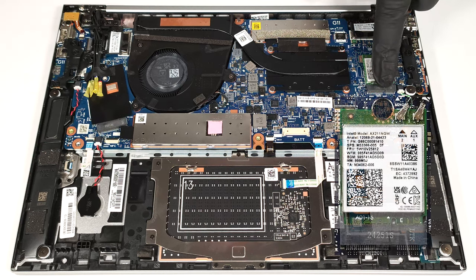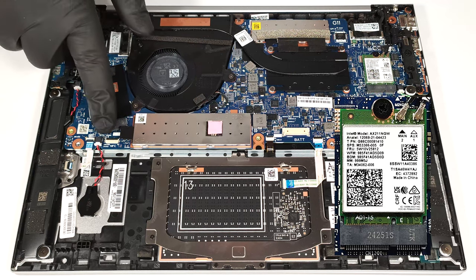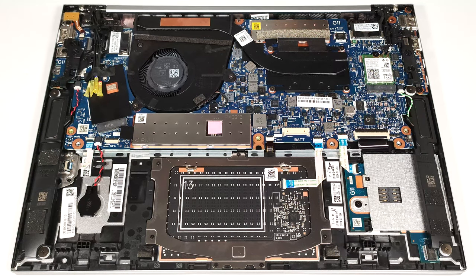The Wi-Fi 6E card is placed in front of the heat sink. The W-WAN slot for optional 5G or 4G LTE connectivity is positioned close to the fan.